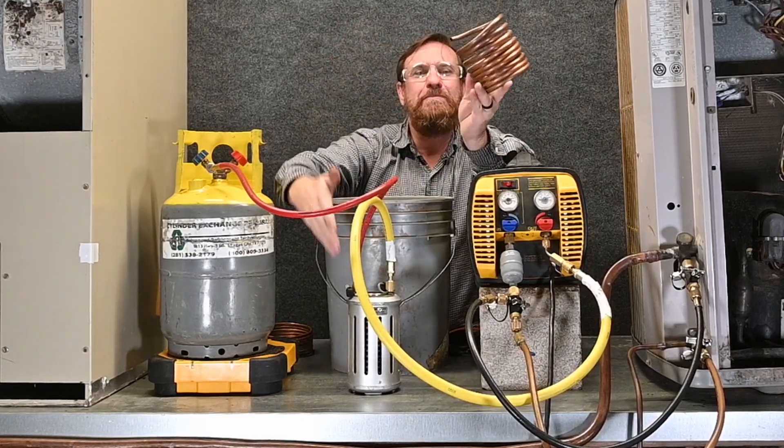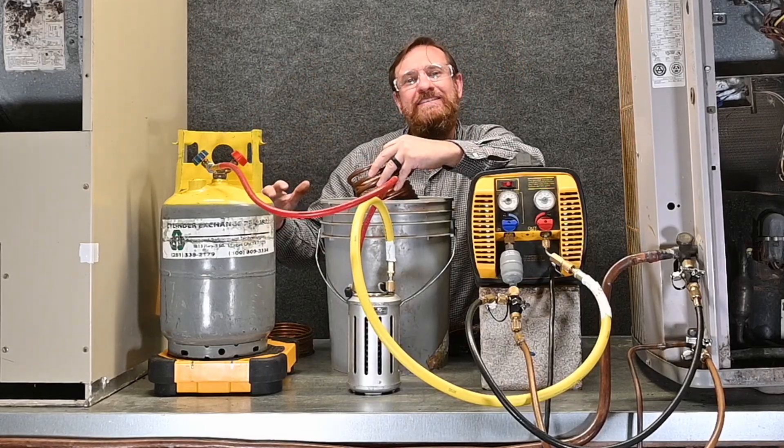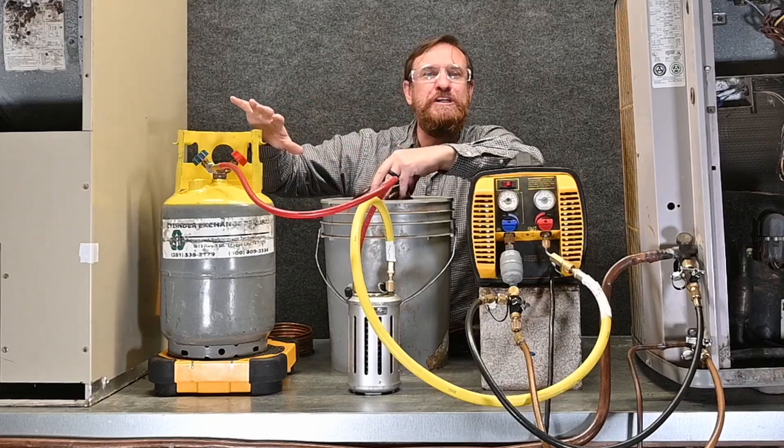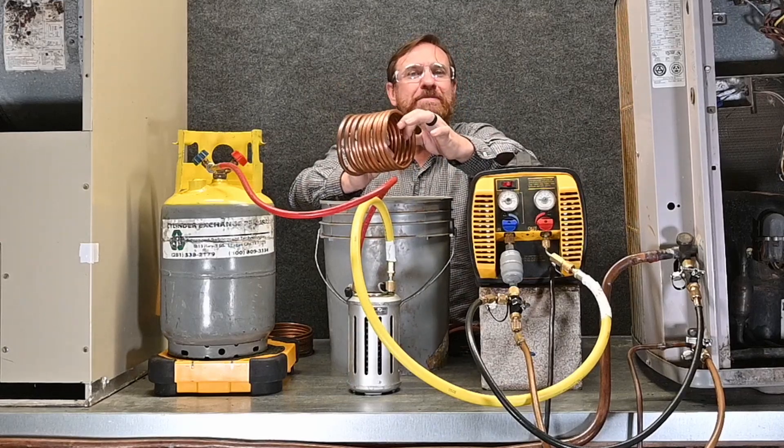This DIY coil is much cheaper than buying the commercial device, but whichever you prefer. By doing it this way, we're able to drop the temperature and also drop the pressure of the recovery tank. With less pressure to pump against, it speeds up our process, and there are many different methods.